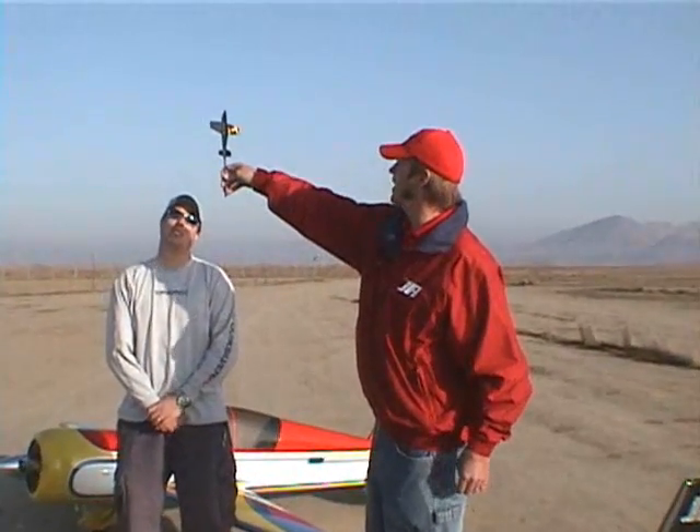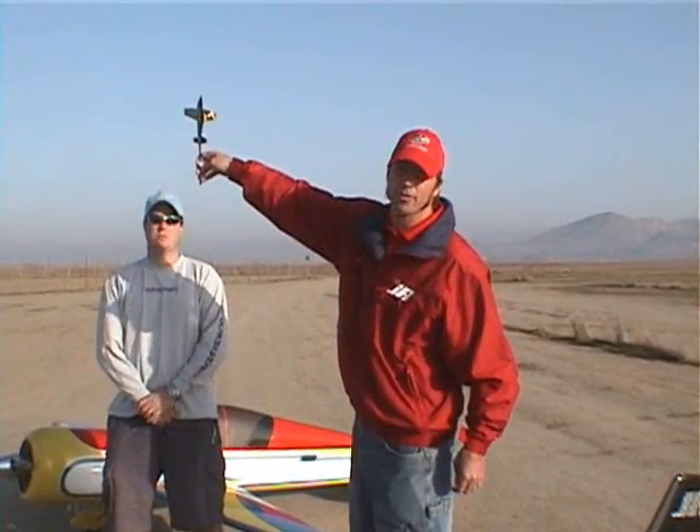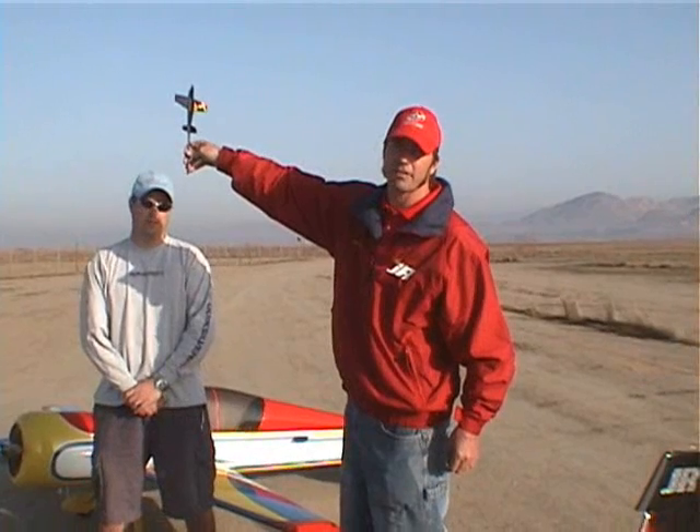Next we're going to look for right and left thrust. We're going to pull a vertical upline where we can see the canopy of the plane and just look for the plane to go left or right. If it goes to the left, we're going to increase right thrust — maybe add some washers under the motor. If it goes to the right, we're going to take some out.